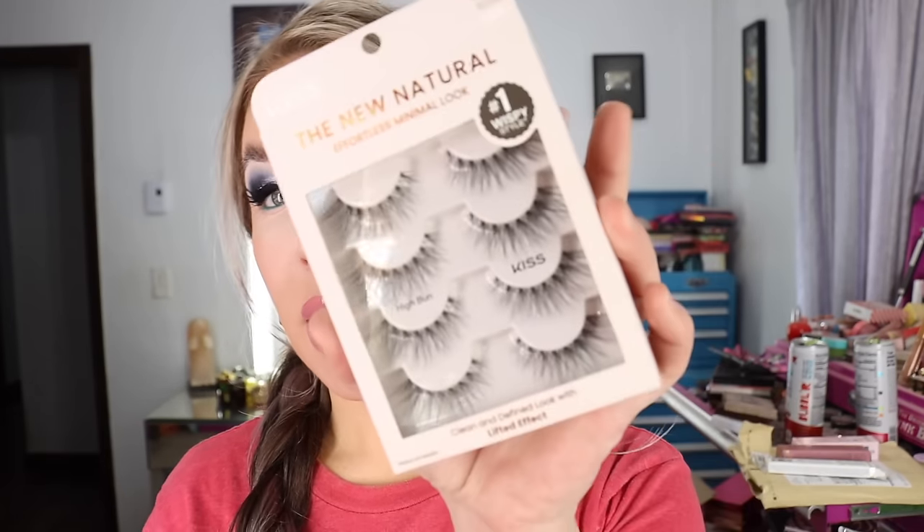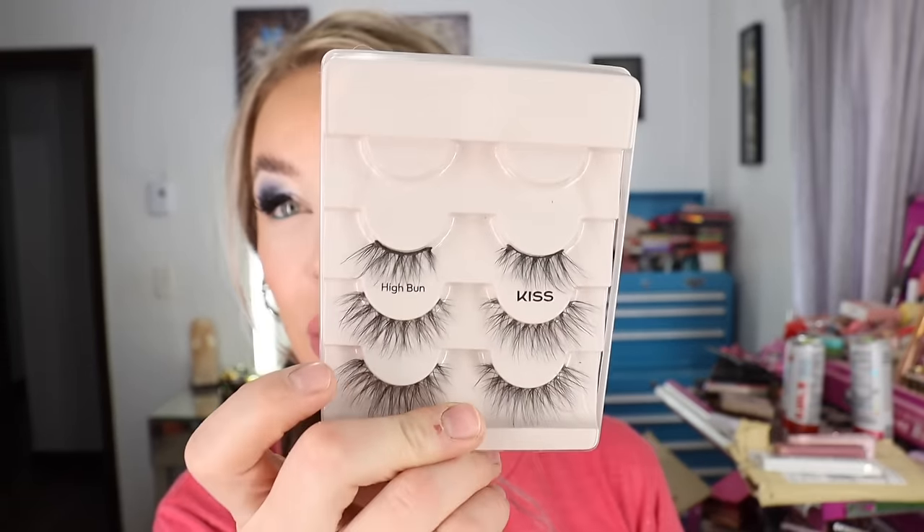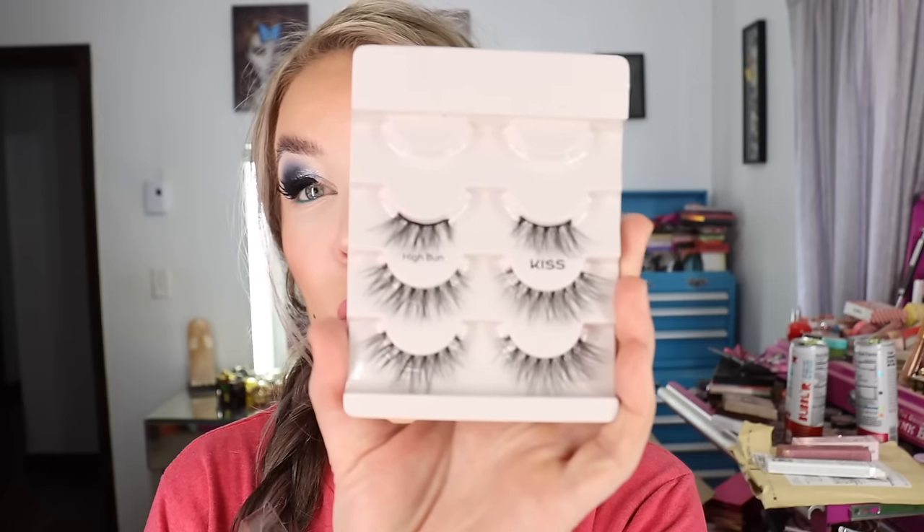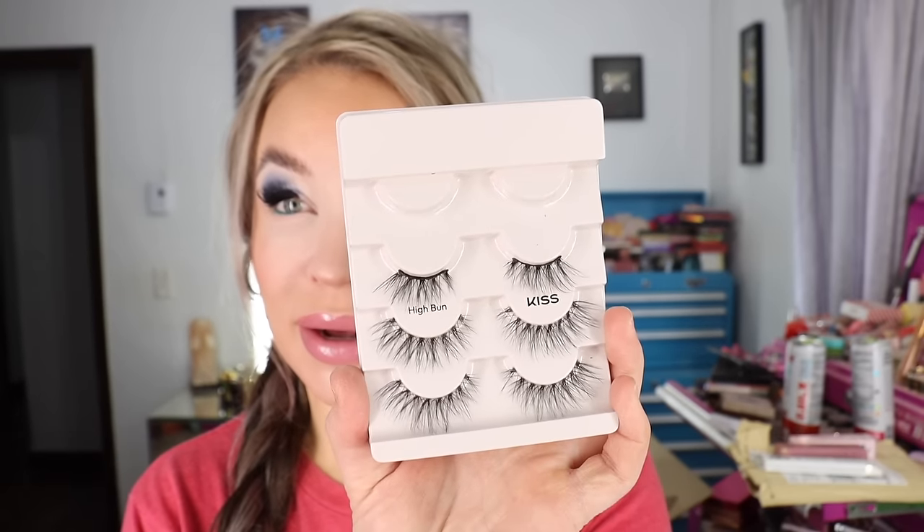I also got another set of the KISS new natural effortless minimal look eyelashes in High Bun. I hauled these a couple weeks ago and I just love these — I want to wear them like every day. I've actually got these on today. Typically I wear the Glamlite Code Orange eyelashes because I like the drama and the lift and volume on camera. But I wore the High Bun today. They're just a great daily wear lash. I cut a piece because I was using two different ones. You can use the little cut-off side on the outer corner for a cat eye effect since they're long and wispy. So those are the KISS High Bun eyelashes — I got another four pack.